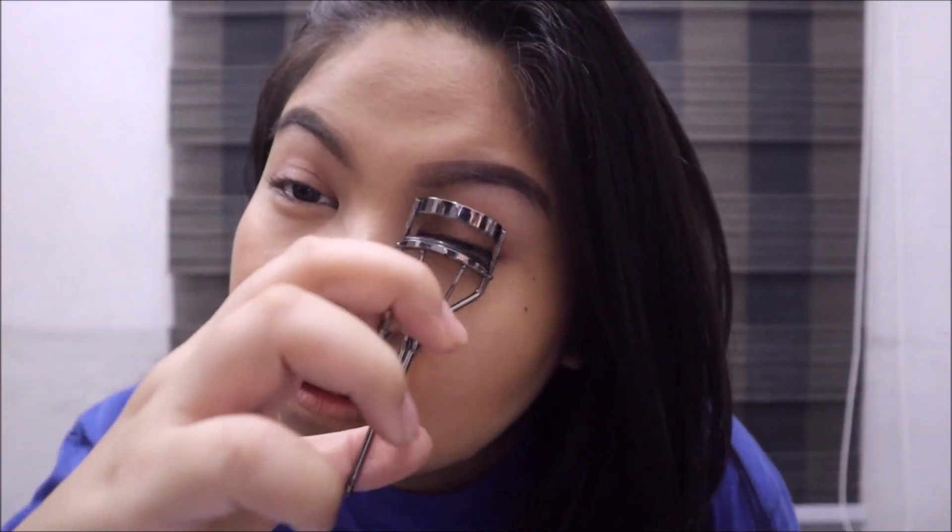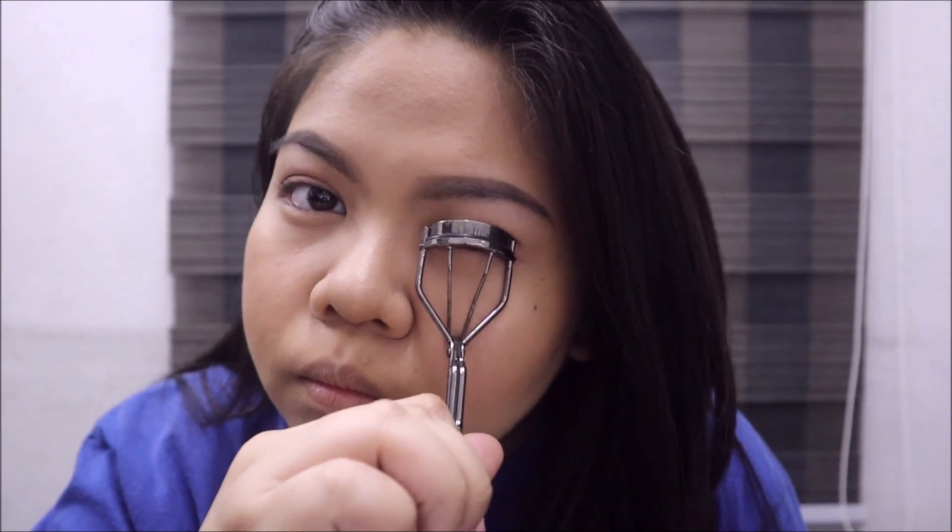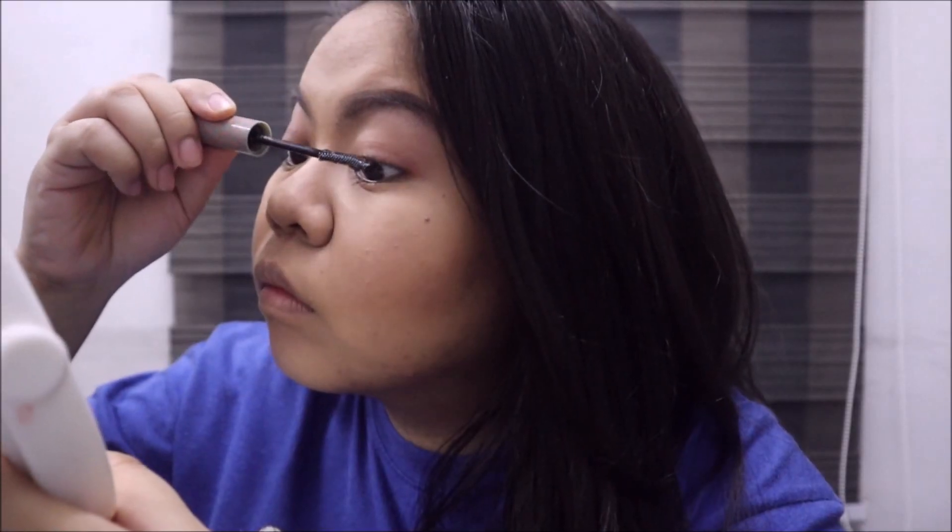I curl my lashes — sorry for not showing the mascara, but I'm using the Squat Cosmetics Waterproof Mascara. I coat my upper and lower lashes.